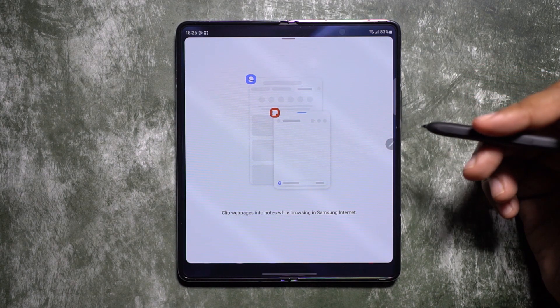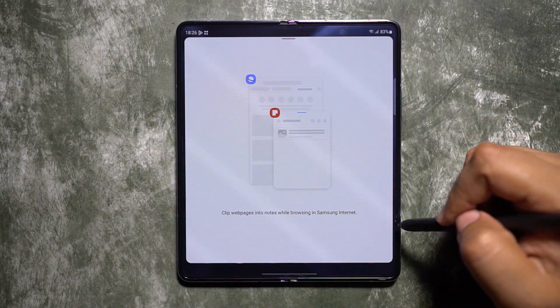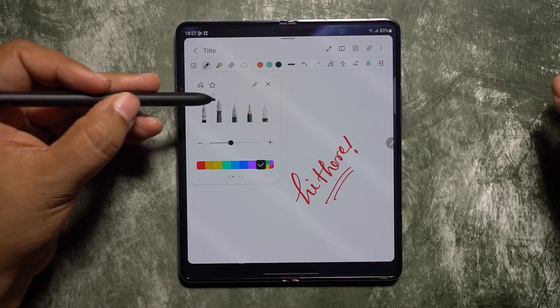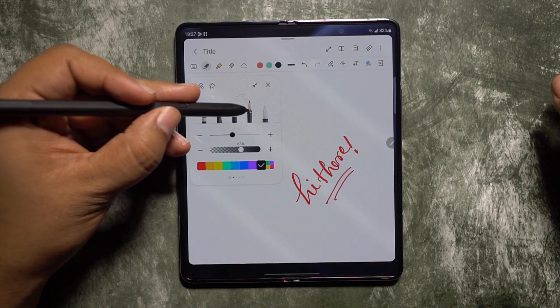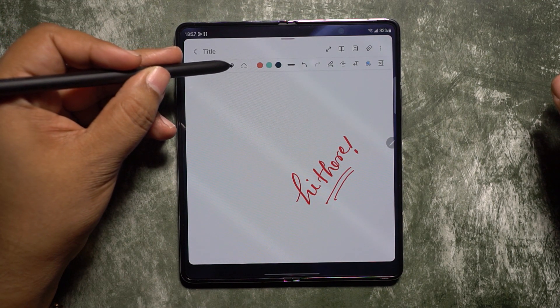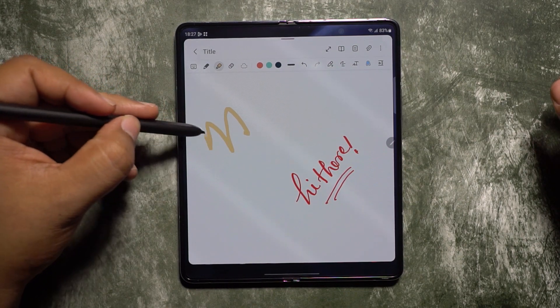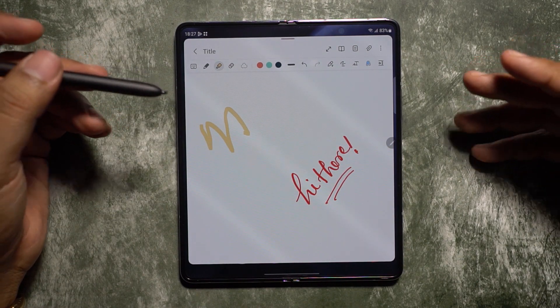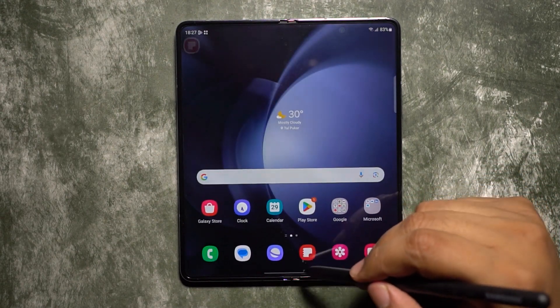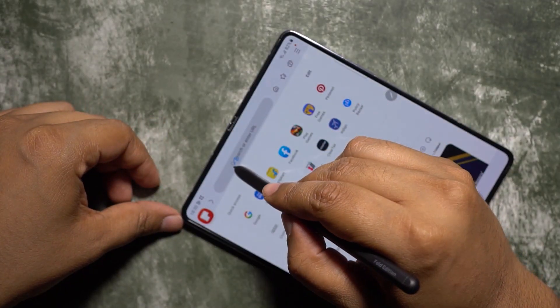The same gesture can be used when the screen is on to open the full-fledged Samsung Notes. If you're familiar with this app, you know that it is by far the best note-taking app on the market, perfectly tuned for the S Pen with lots of tools and options. If you're an artist, designer, educator, or architect, this S Pen is a must-have.